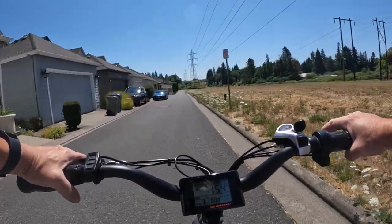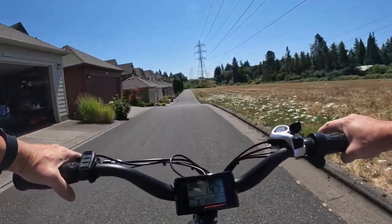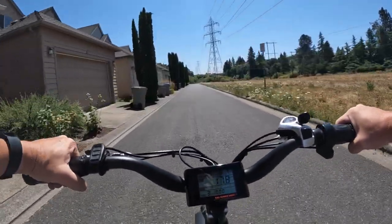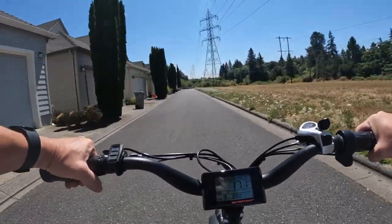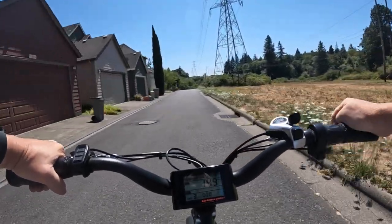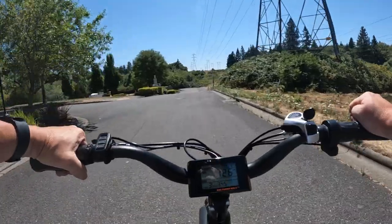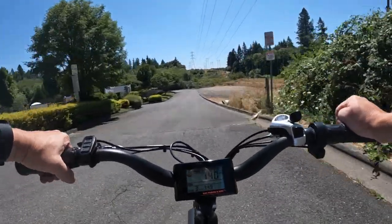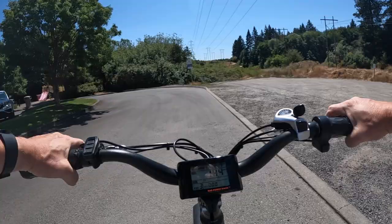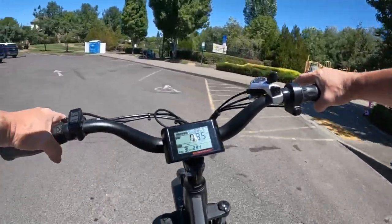Bit of a hill here — I just coast down, no need for pedaling. This bike is also very quiet. The only thing you hear, and even that's not too bad, is the humming of the tires on the pavement. Other than that it's an extremely quiet, very smooth bike. It's a hardtail but it's a smooth ride anyway — just the seat is hard, and I mentioned that already, but that's about it.